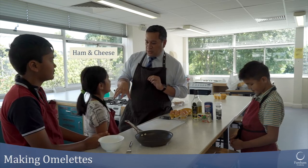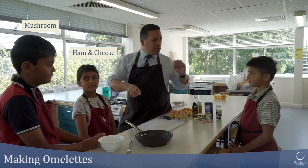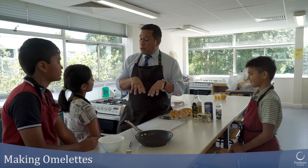So you're going to do a ham and cheese omelette, you're going to do a mushroom omelette, aren't you, Nikhil? And you are going to be doing a tomato omelette, okay? Brilliant. So we're going to just make a simple omelette now.